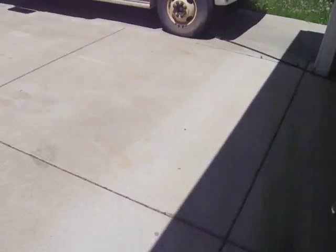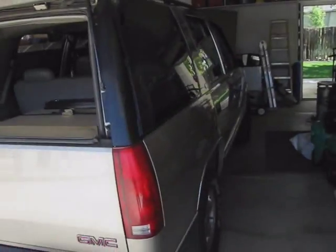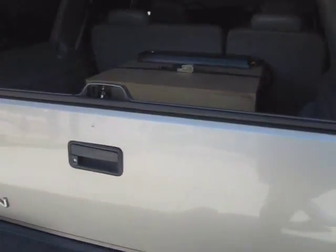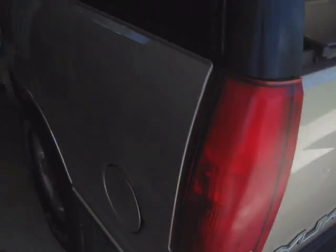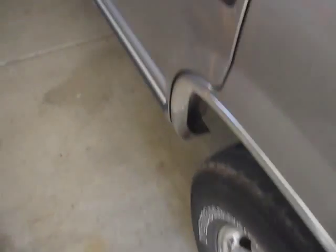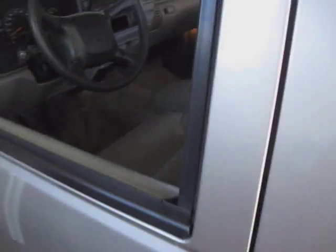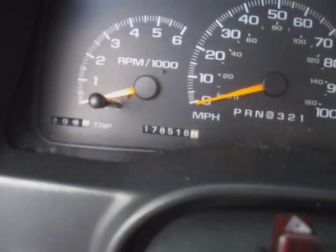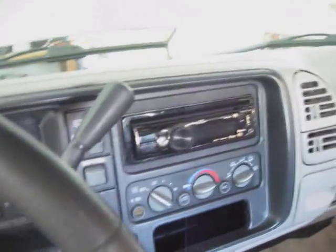I'll show you a little bit more here, and when I go out in the sun I'll show you — it's in really, really great shape, the Yukon. Great shape. Stock rims, stock tires, it's all stock — not fancy at all. It has 178,000 miles, kind of high, but it runs great.